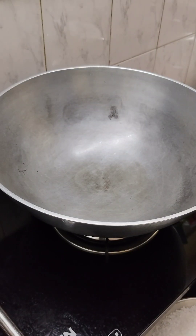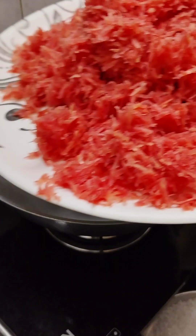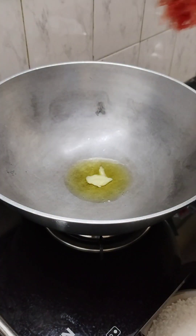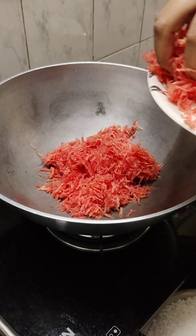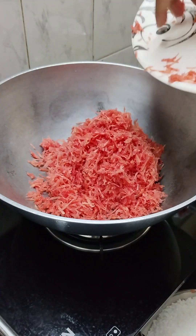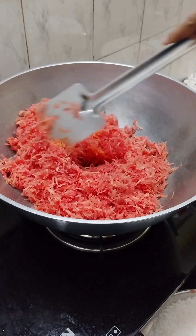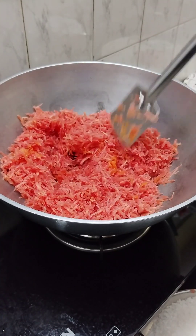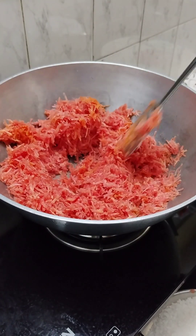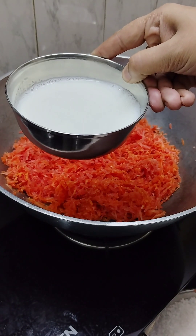Let's make the gajar halwa sauce in a heavy bottom pan. Here we have taken 1 kg of green gajar. We will add all the gajar and put it on slow to medium flame for 2-3 minutes. After 2-3 minutes, it will turn a little orange color.